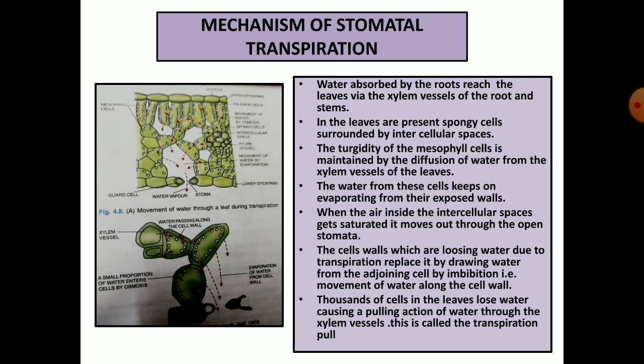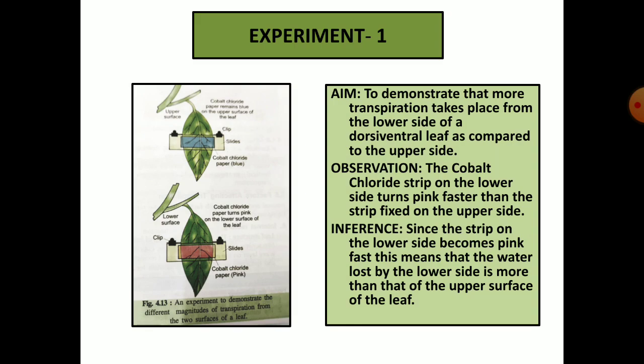The transpirational pull is so strong that it can pull water up to 50 meters in tall trees. Experiment 1: In this experiment we will demonstrate that more transpiration takes place from the lower side of the dorsiventral leaf as compared to the upper side. We take a well-watered plant and put a strip of cobalt chloride on the upper and lower surface and clamp it as shown in the figure. After some time, the cobalt chloride strip on the lower side turns pink faster than the strip fixed on the upper side.